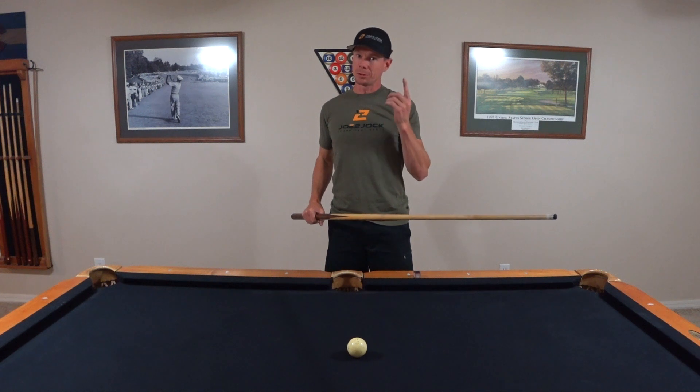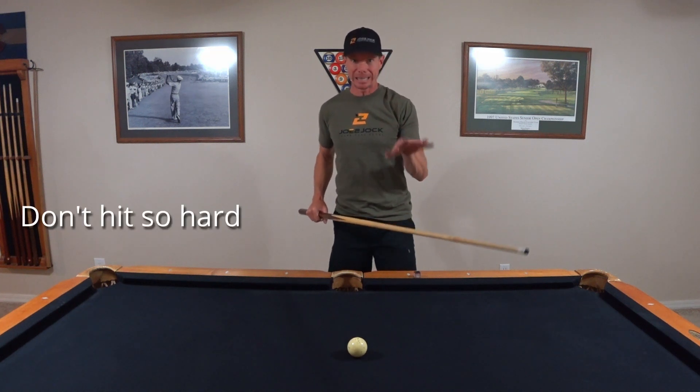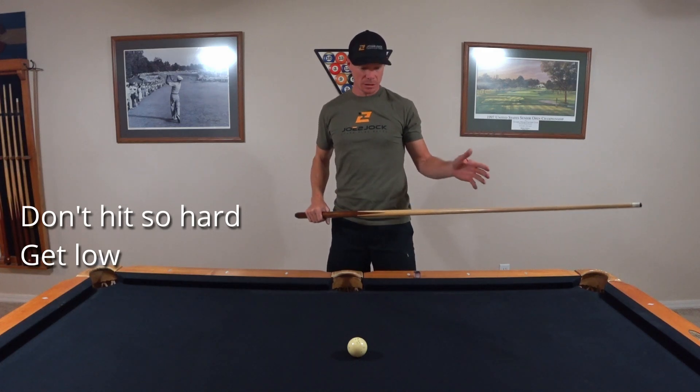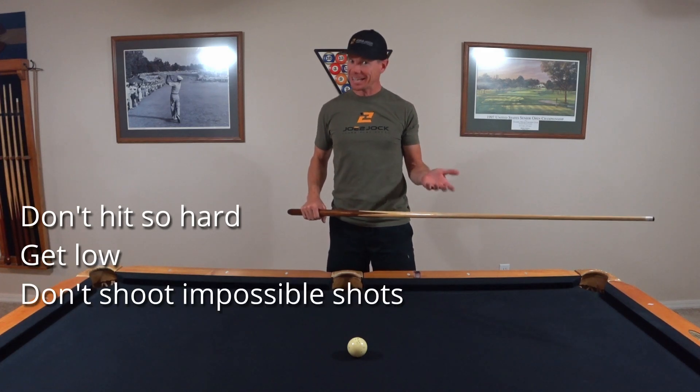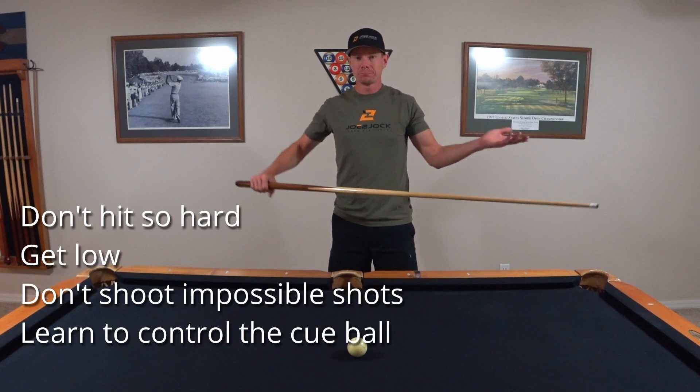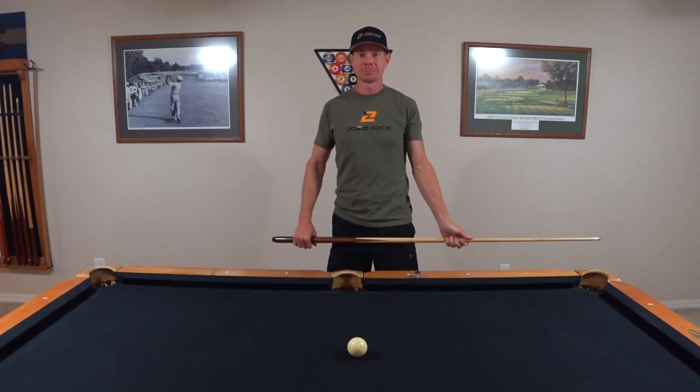Remember: don't hit it too hard, get low so you can see down the cue, put a smooth stroke on it, don't hit a shot you can't make, and learn to control the cue ball — and you've got it. I'll see you in the next video.